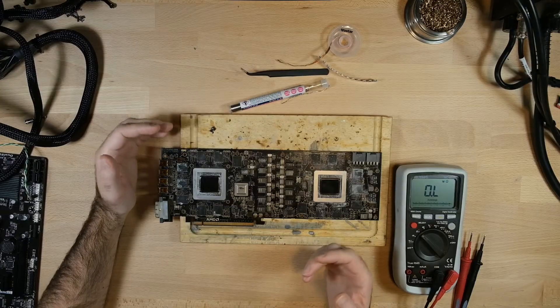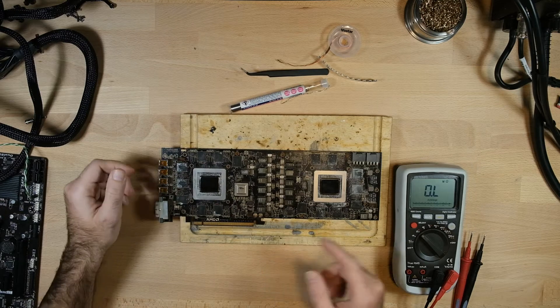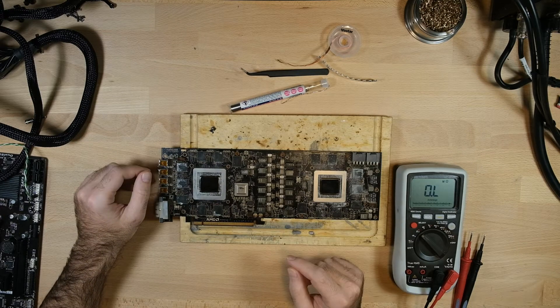Folks, welcome back. You may remember the last time we were together, we were working on this beautiful Radeon R9 295X2 that came to us in not-working condition. What we concluded was the problem was this exploded capacitor, which you can see here removed from the board, that was on the back of the card.